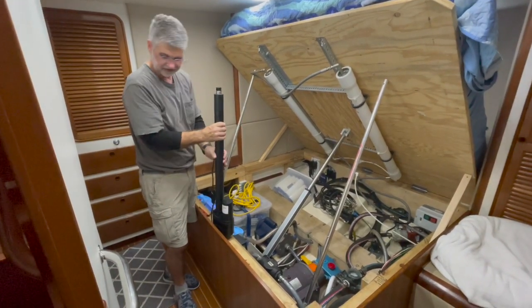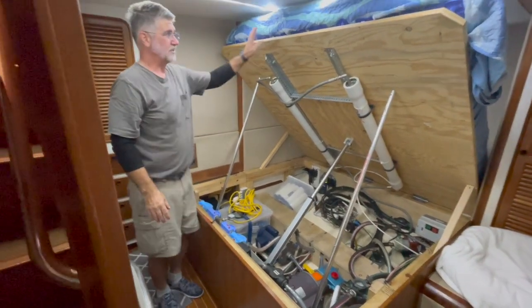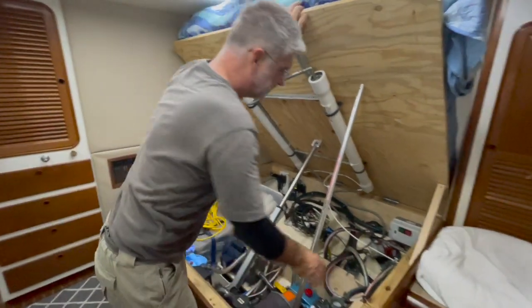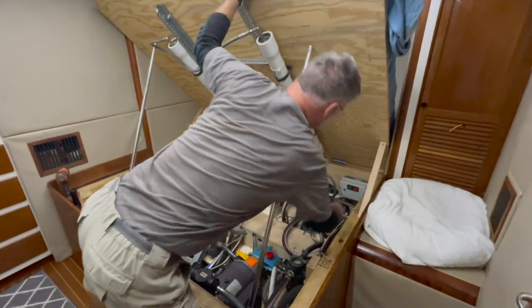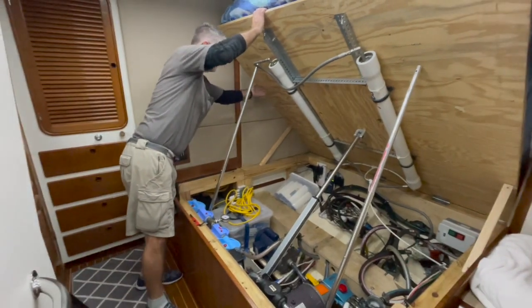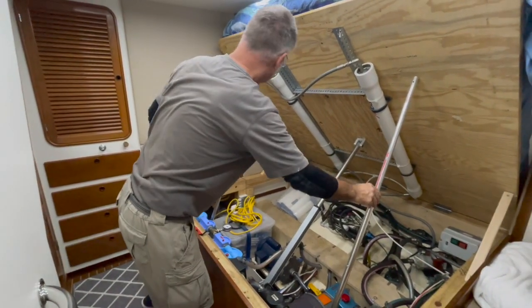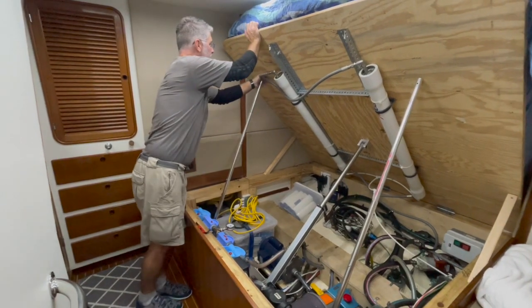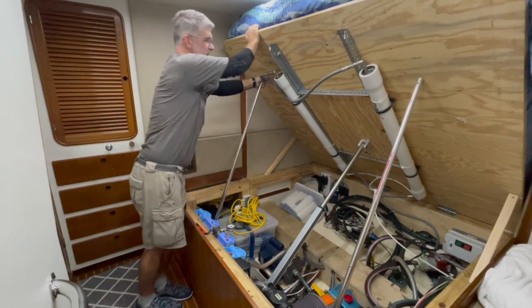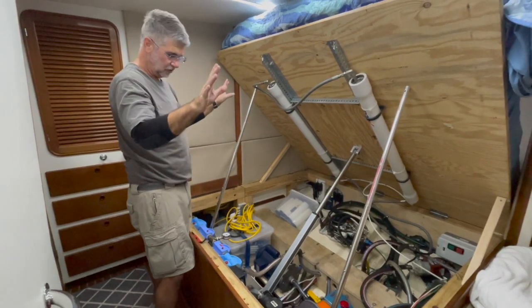Let me explain what I'm doing here. Given the incredible weight of the bed, I've cut some two by twos that are screwed into the bed base and the frame. I also have two mop handles that I've used to lift up the base and jam them in there. All of that should support the bed with no issues.